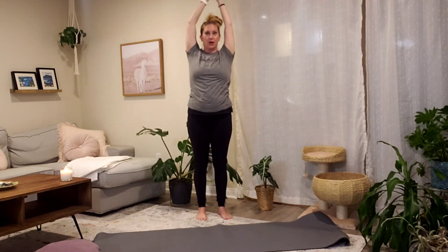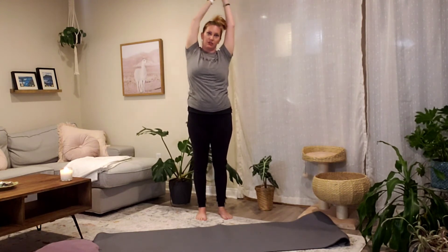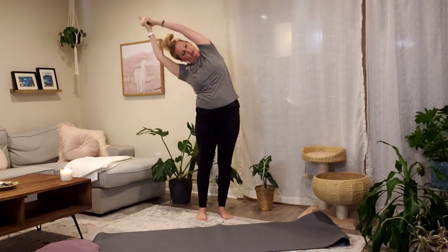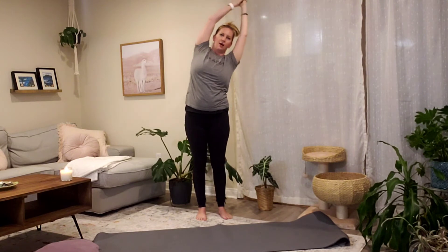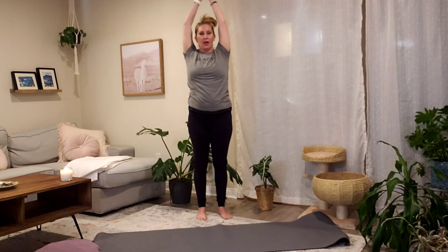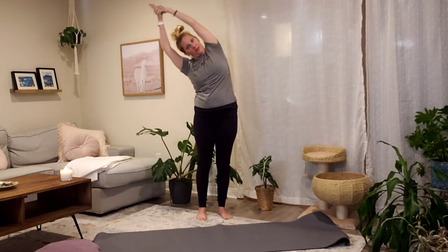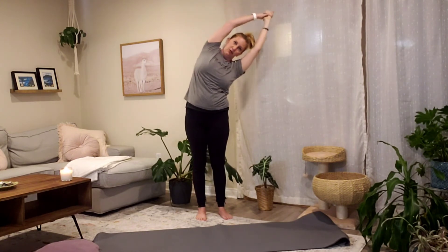Let's flow a couple of times. Inhale, come through center, reach up. Exhale, arc up and over to the right. Inhale, rise to center. Exhale, up and over to the left. Continue flowing — inhale to come up and exhale to lower, moving with your own breath.